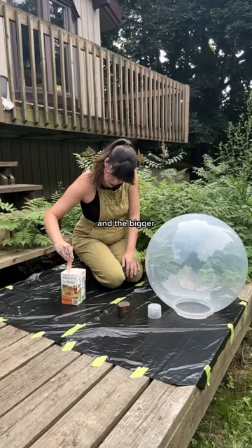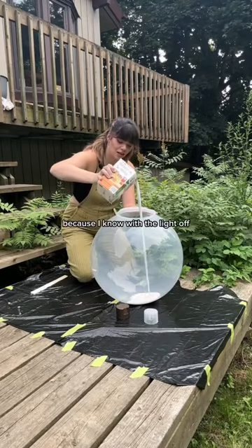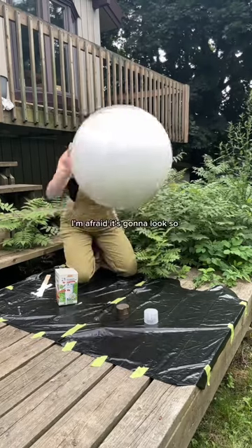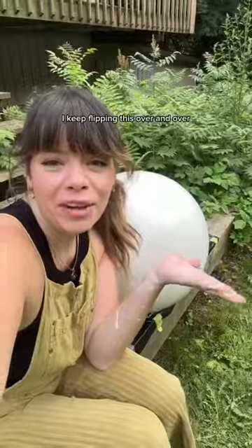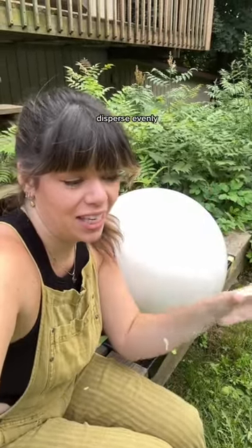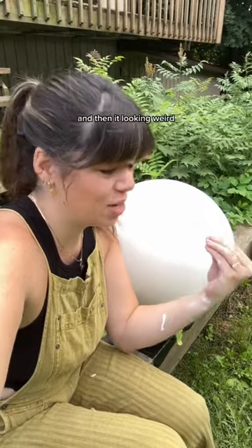The bigger concern is that it has to be even, because I know with the light off it's going to look great. But when we turn the light on, I'm afraid it's going to look so patchy and splotchy. I keep flipping this over and over again so that the paint can disperse evenly, because I'm so afraid of the paint settling in one spot and looking weird.